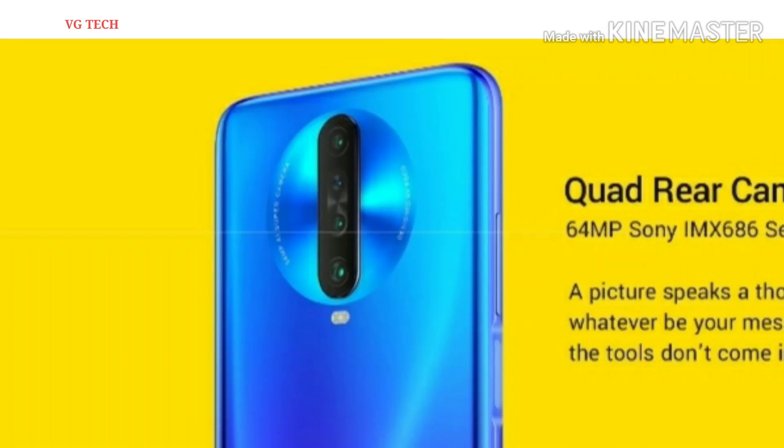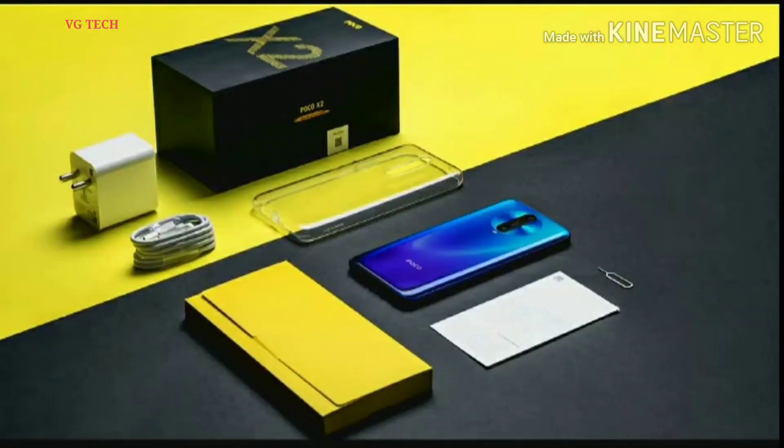This video covers gaming and the difference between mobile full specifications. In my opinion, this mobile is a great option. Thanks for watching this video.